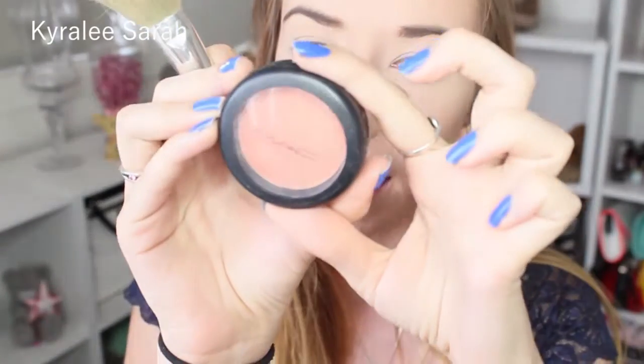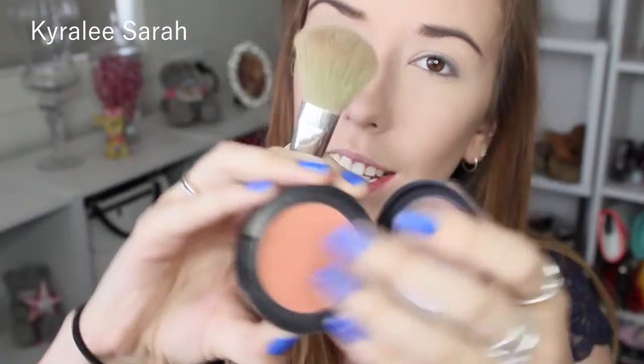The blush I'm using today is by MAC in Style Frost — it's a pretty, sort of coral shimmery one. Now I am getting my Stila palette in Seoul and I'm just going to be getting this color here to put in my crease.